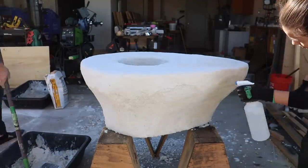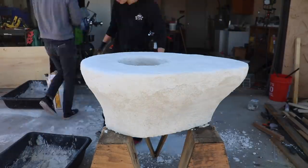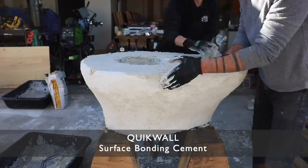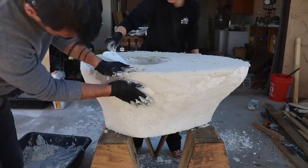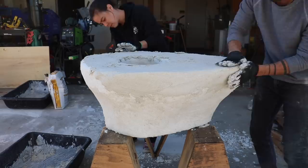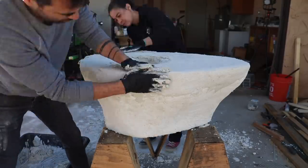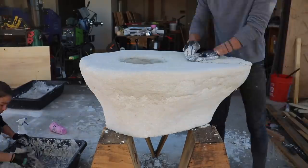We let the table cure for 24 hours, and then mixed up another batch of Quick Wall. Before we applied the second layer, we first misted it with some water just to get it a little bit moist so that this next layer of plaster would stick to it nicely. This is going to be our finished layer, so I really focused on smoothing out the contours, but I only did this layer just about a quarter to three eighths of an inch thick. We used two and a quarter 50 pound bags of Quick Wall, but not all of it made it onto the table - some of it fell on the ground - so the overall table ended up weighing just about 90 pounds.